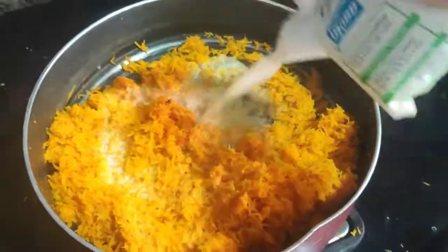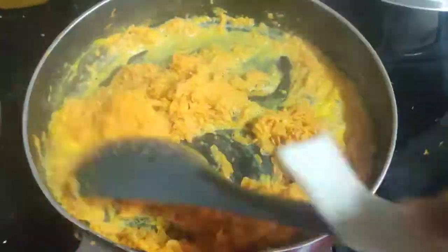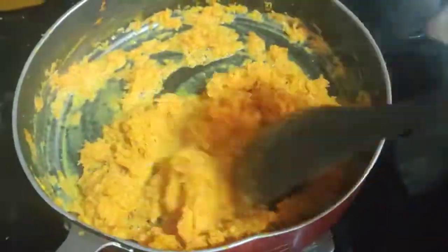Now add the milk to the pan and wait until it absorbs. After some time the milk gets thicker and absorbed.